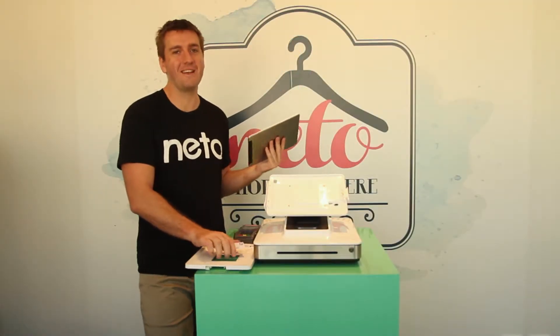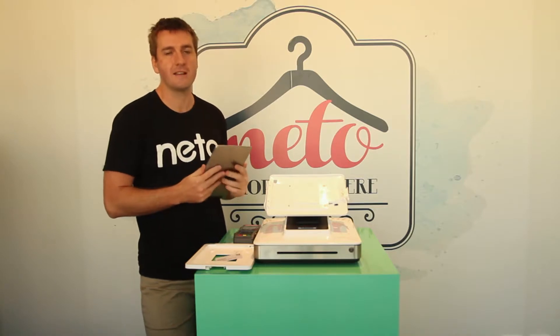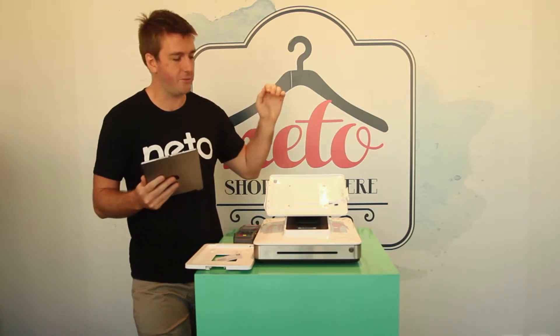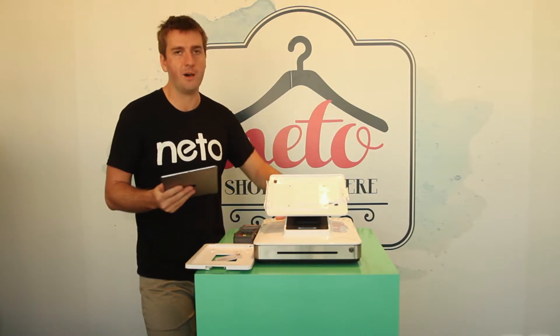Hey guys, it's David here, also known as Daz from the Neato team. Today I'm here to show you how to set up your Neato POS with the really cool and simple Elo Paypoint piece of hardware.